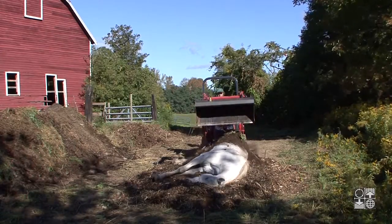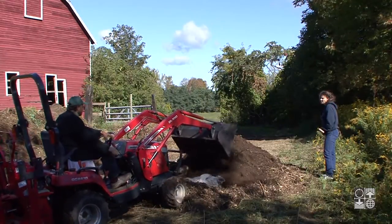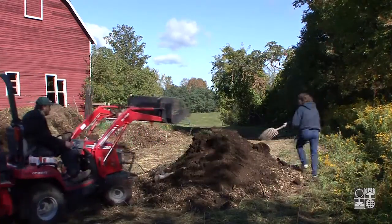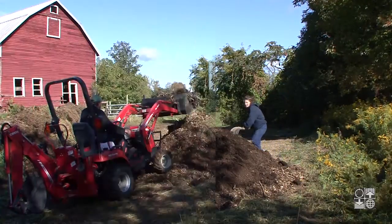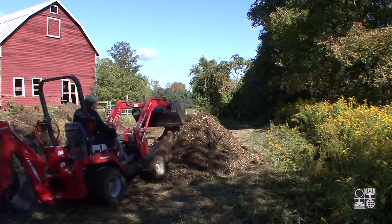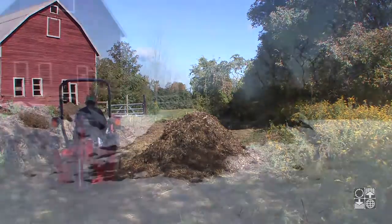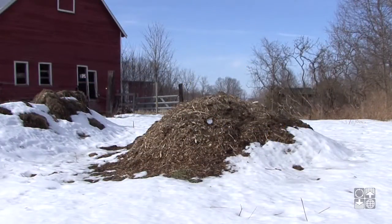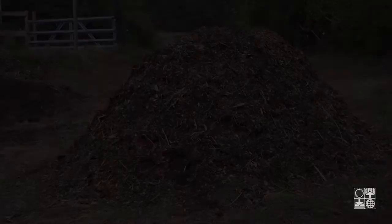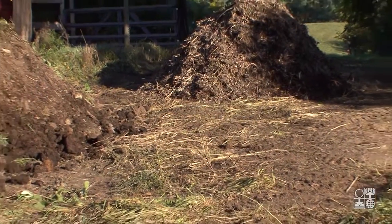Static pile composting is pretty magical. The animal is enveloped in carbon-based material and left for months or years with no turning or work required. It's a safe and environmentally sound solution and can be done at any time of year using the kind of equipment found on most farms. It's a good idea to plan ahead — have some coarse wood chips, shavings or other coarse carbon materials on hand and choose a composting site.